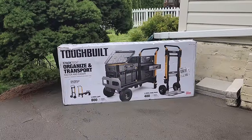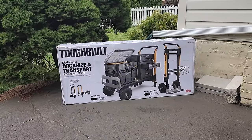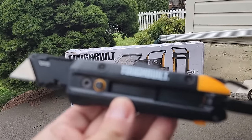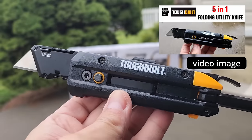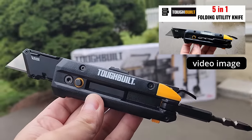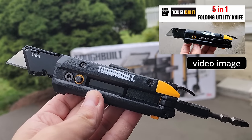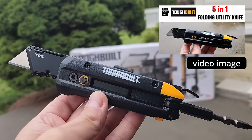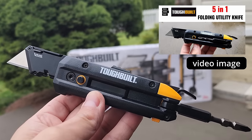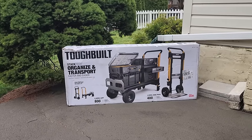Now we're going to go ahead and get this unboxed very quickly. We're not going to waste your time showing how we cut open a box, but I am going to cut it open with the ToughBuilt five-in-one. This thing's got a bunch of stuff on it — we did a review. I'll put an image up in the upper right-hand corner and a link in the video description if you want to check it out.